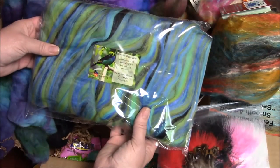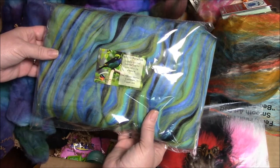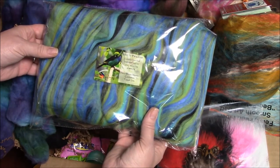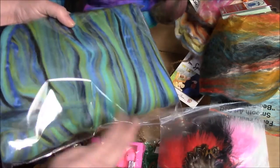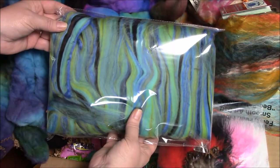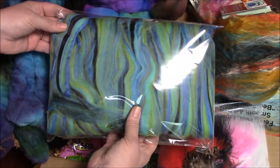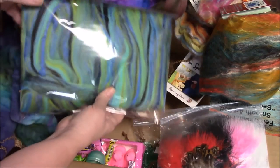Next we have Birds in Paradise custom blended top for your spinning pleasure — 18.5 micron Merino, Corriedale, and Tussah Silk from Commage Fiber Arts. Look at those blues and yellows — kind of a dark blue, light blue combination. That's going to go so well with all my fiber.